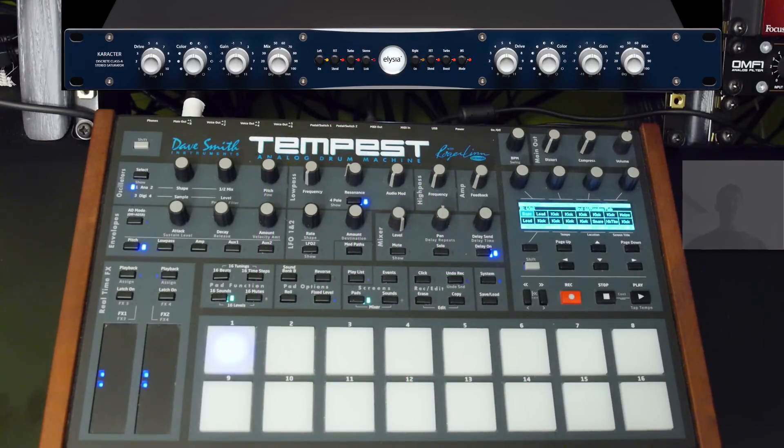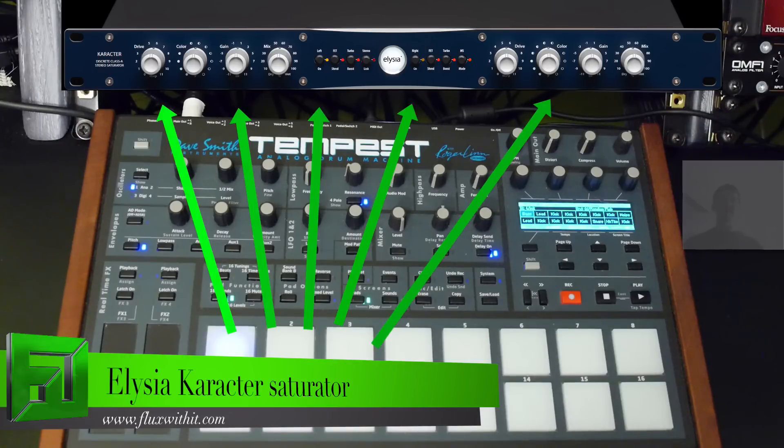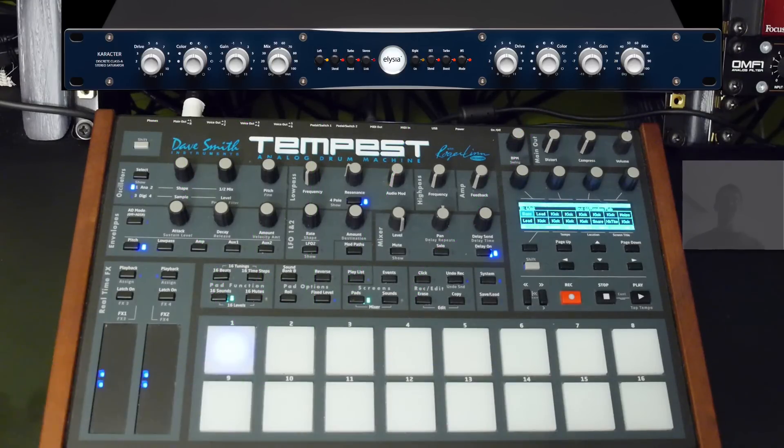Hey, what's up, everybody? It's Flux at FluxWithIt.com, and today we're going to check out the Elysia Character Module. This rack unit is a mastering-grade distortion module, which means it gives you very controllable saturation and distortion — that kind of tube-like distortion as well as really great saturation — and you can control the harmonics on it.